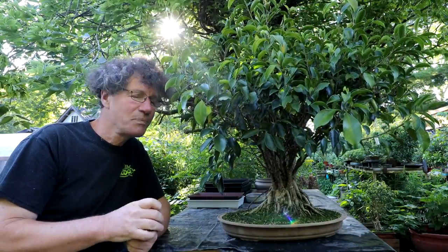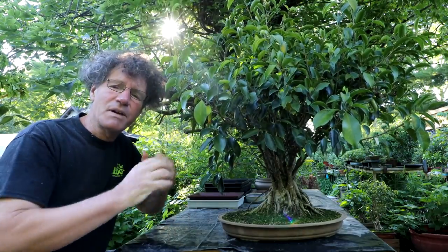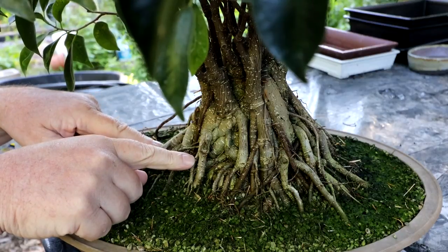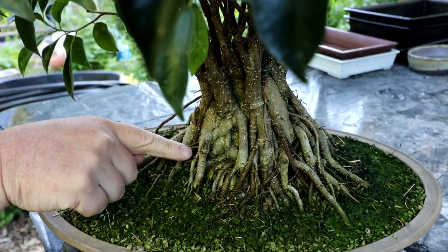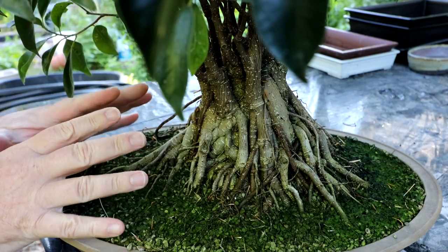I'm going to begin today by doing some work on my ficus microcarpa. This is one of the ficus sisters and this one is called Fancy because it has all these fancy trunks. I've been letting this tree grow as much as possible this summer and the temperatures are starting to cool off at night, so the growth on the ficus is slowing down.